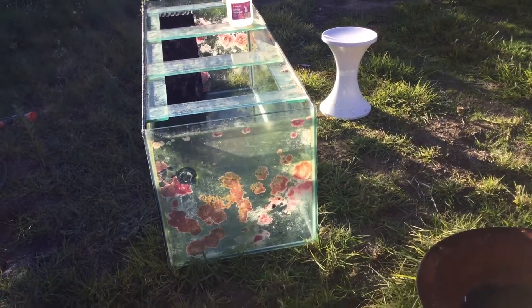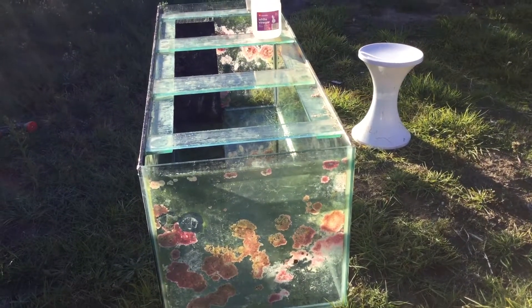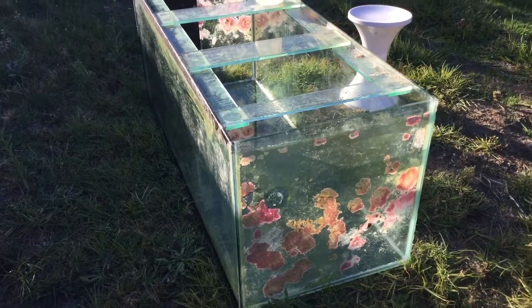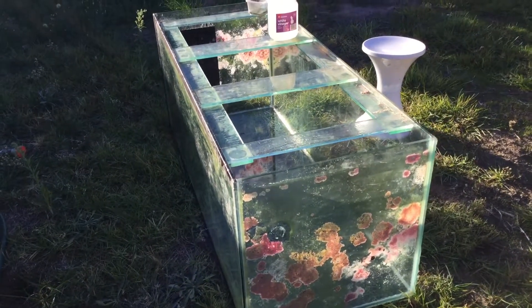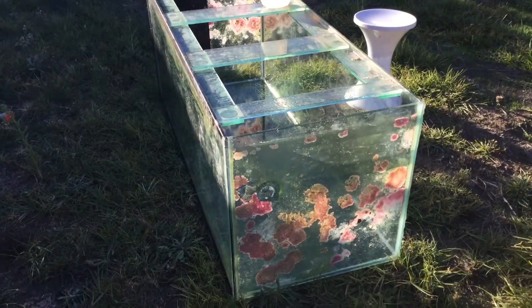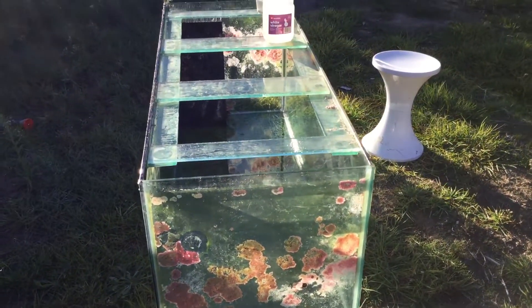Afternoon guys, stage one. Last night I picked up this tank from a lady who decided she did not want to run it, and she was nice enough to give it to me for nothing. It's a five by two by two — as you can see, it's full of coralline algae, pretty dirty.